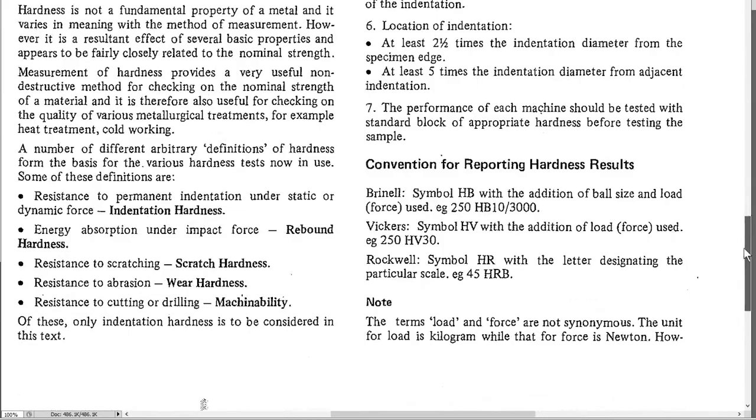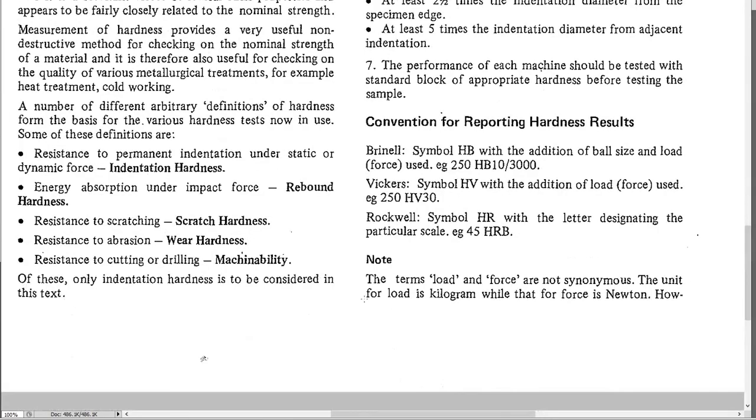There are three common hardness measurement methods: Brinell, Vickers, and Rockwell. We have a Rockwell machine at TAFE with a video about it. Brinell uses a ball pushed into the surface and measures how deep it goes. Vickers uses a diamond pyramid which gets pushed into the metal, and the dent dimensions are measured under a microscope.